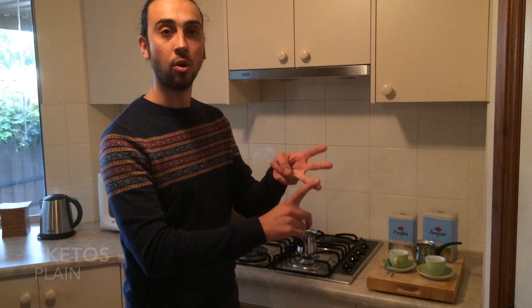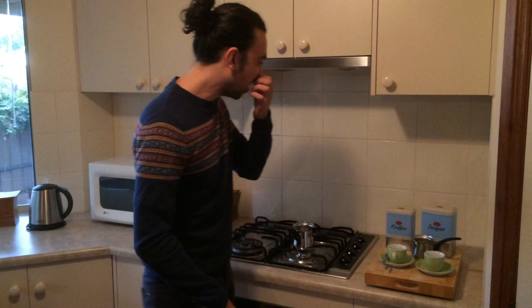When making Greek coffee, you've got three choices. You can make sketo, metrio, or gliko. Sketo meaning plain, metrio meaning medium, or gliko meaning sweet. Now for the purpose of today's demonstration, we're going to make a metrio coffee, which means medium.